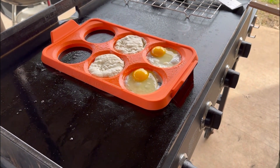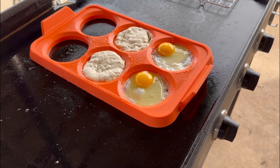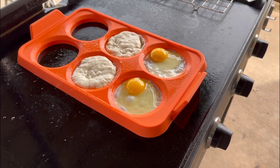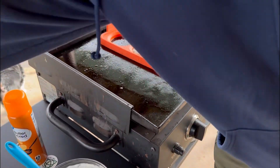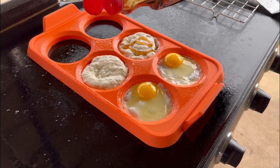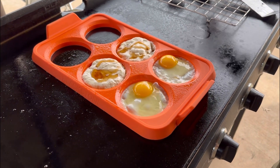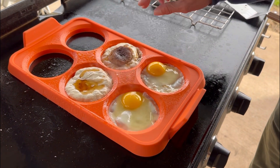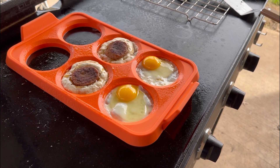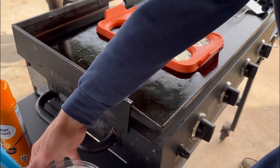Here we go — cooking some pancakes and sausage. We have the syrup — are you gonna put the syrup on before the sausage? Okay. Yeah, that's good. You'll probably want to put the sausage in there. Let's grab the sausage, pop it in there, push it down, give it a little press. Should I put the other layer on? Sure. We'll do that over here — like I said, we're just winging it, this is what we do.